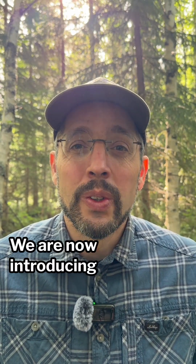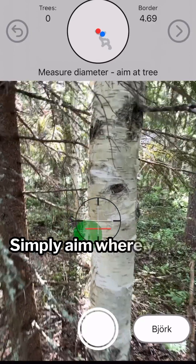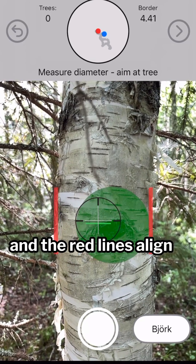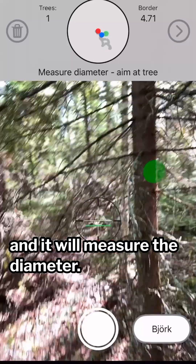We have made a breakthrough. We are now introducing a feature to measure diameter on the tree using just the camera on your iPhone. Simply aim where you want to measure, make sure the green marker sits somewhere on the trunk and the red lines align with the edges of the tree. Then tap the button and it will measure the diameter.